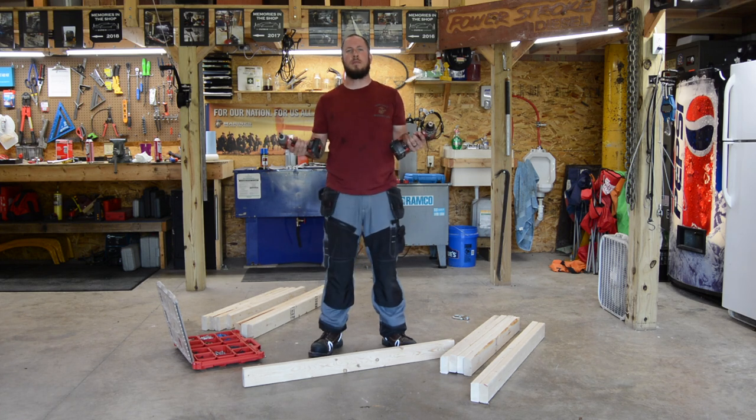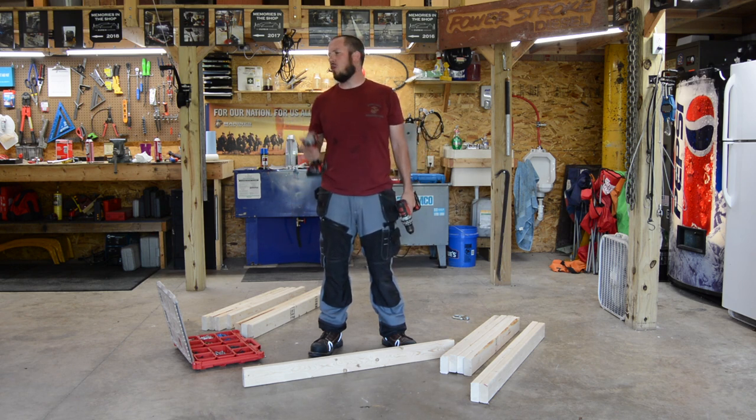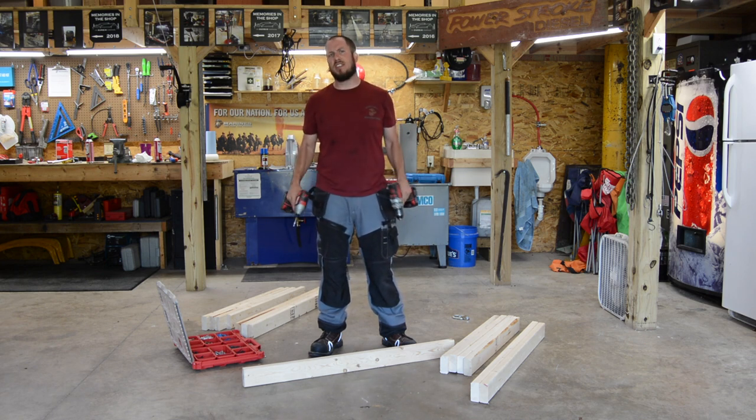Next thing to do is drill some holes, run some screws, and put this project together — we need that drill and impact. What you want to do is pre-drill all of your holes. I usually use an eighth-inch bit to pre-drill for all drywall screws. We're going to go ahead and make our I-beams — I'll bring you in close and we're going to make the I-beam cross members, then attach the legs.